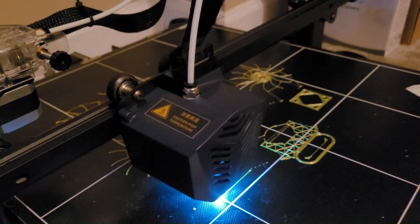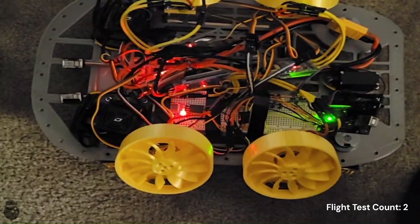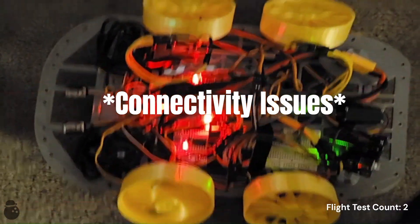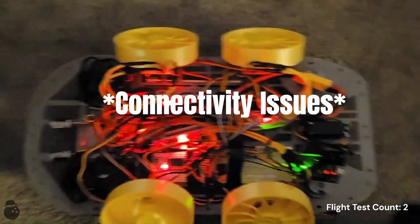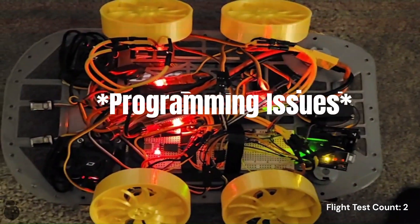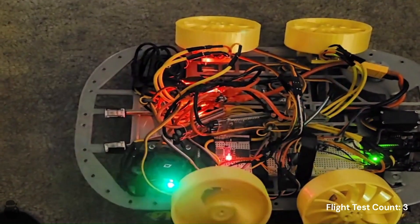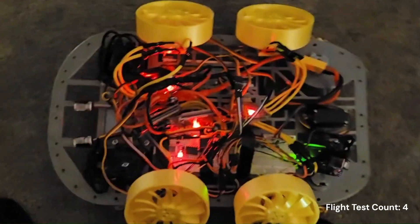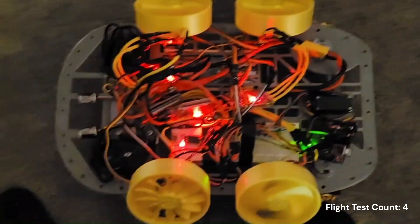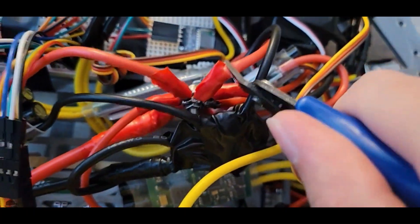Overconfident and riddled with excitement, I printed the remaining 3 blowers, and then testing went off without a hitch. I think I fixed it. Nope. Okay, for real this time. RCE leaf blower, anyone? No? Okay. Let's fix this monstrosity.